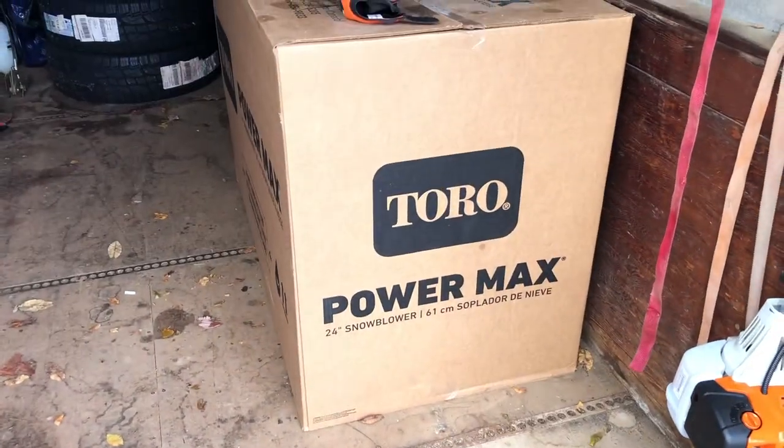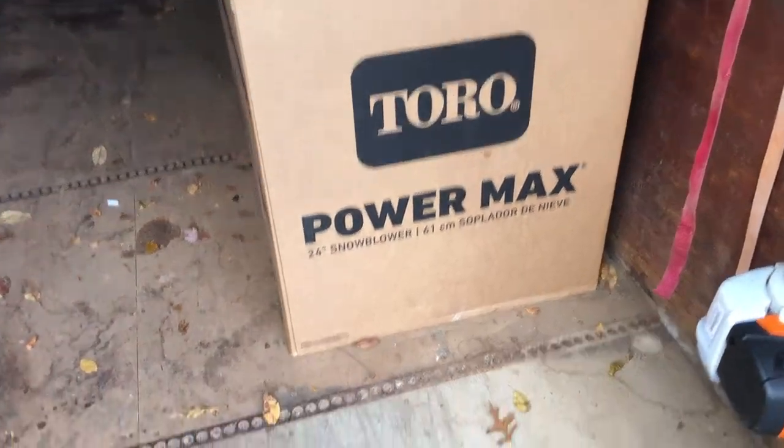Hello everybody, I'm back with another video. Today I'm going to be putting together my Toro 24-inch snowblower.